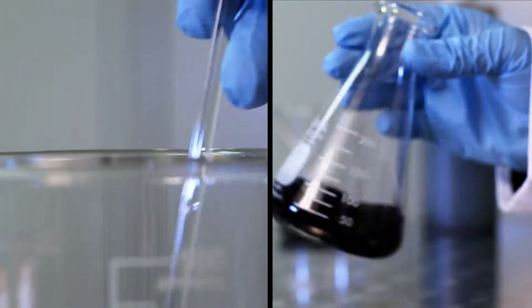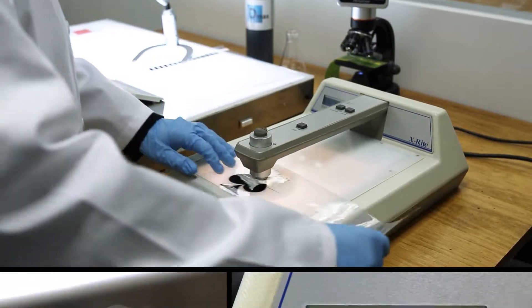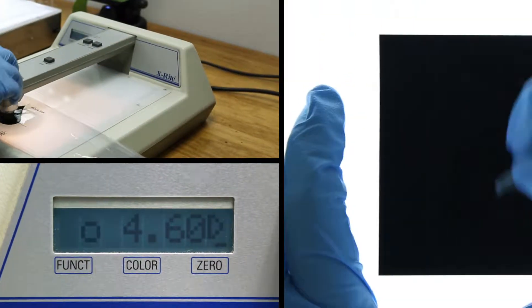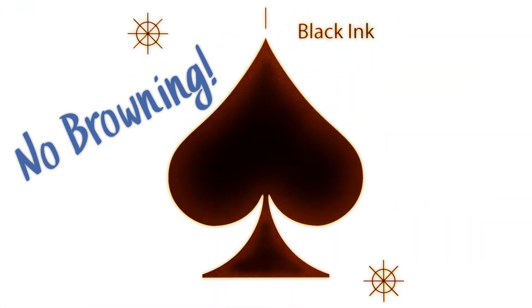Before D-Max fills any tank or bottle, it's tested and approved to meet the industry's highest standards, exceeding industry emulsion requirements, blocking UV light to produce sharp, clean images. D-Max ink is durable, scratch-resistant, and archival. Tested and approved not to gas out, which leads to browning.